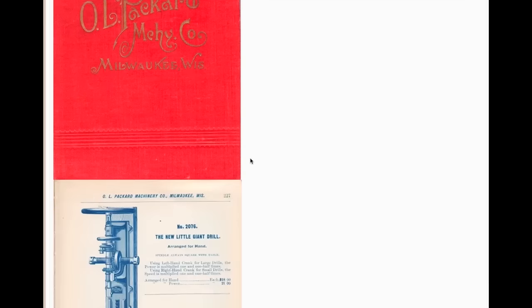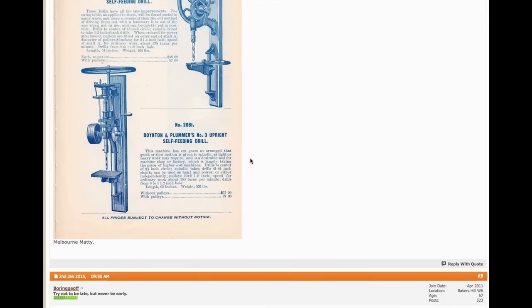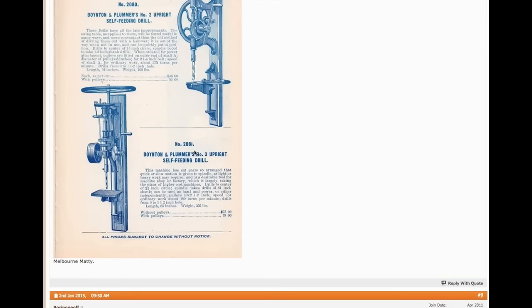Here's the answer. I'm on the website for an Australian Woodwork Forum, and there's a picture of an O.L. Packard Machinery Company from Milwaukee, Wisconsin. If you go down to page 229, you'll see number 2081 — the Boynton and Plumber number three upright self-feeding drill. It sure looks like my drill.